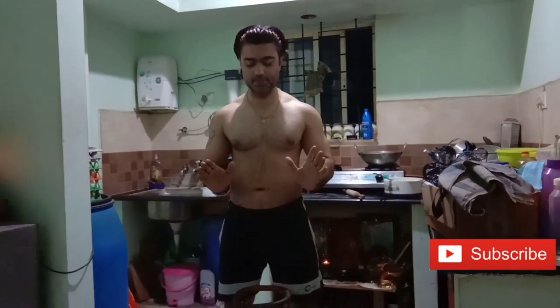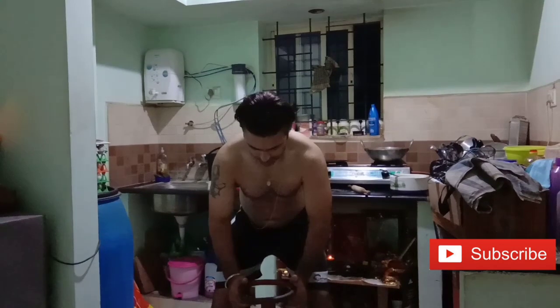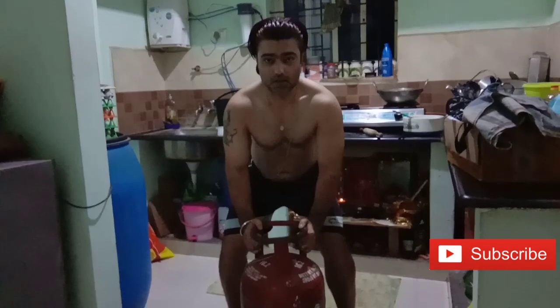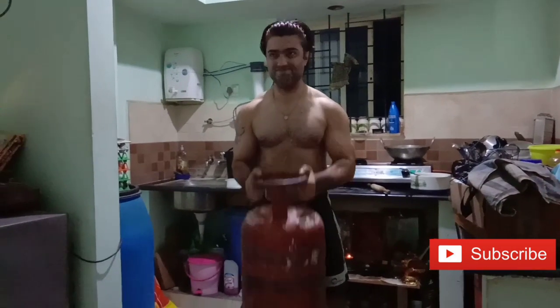Biceps and shoulder — so first we will exercise the biceps. You have to take a close grip, just like I have taken it now. You have to do a hammer curl, literally in the same style. So hold it and push it.